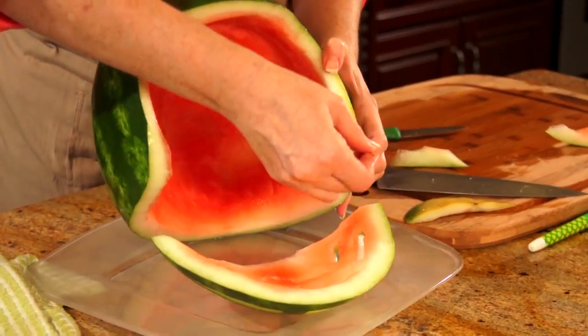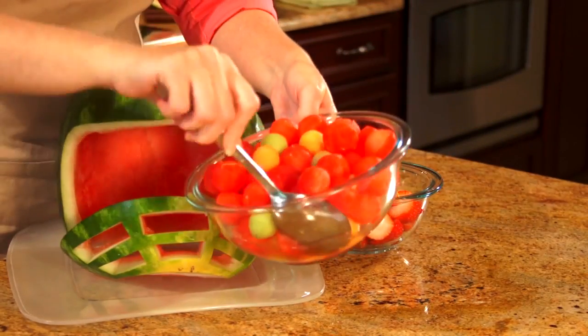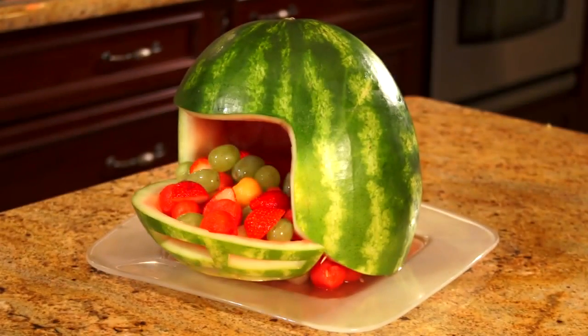I'm going to add some toothpicks to keep this stable. For step six, you're going to fill it with fruit. One of the great things you can do as well is if you have a favorite team, you can trace the logo on the side of the helmet so you really customize your party. And there's your football helmet.